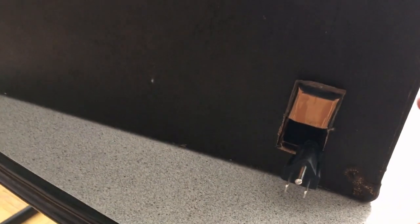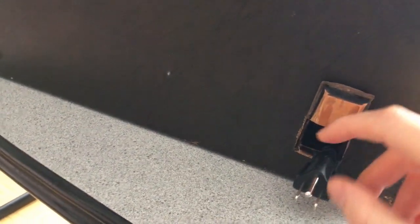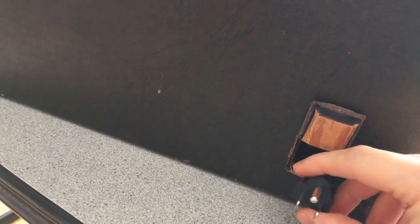Not much to see here. There's a little flap with some leather on it, and this is where the cord comes out. You can tuck that in there and close it all up.